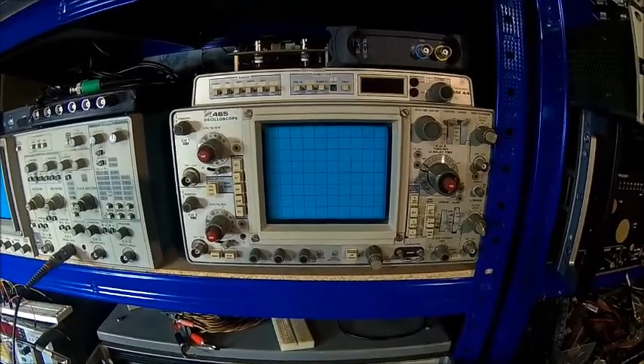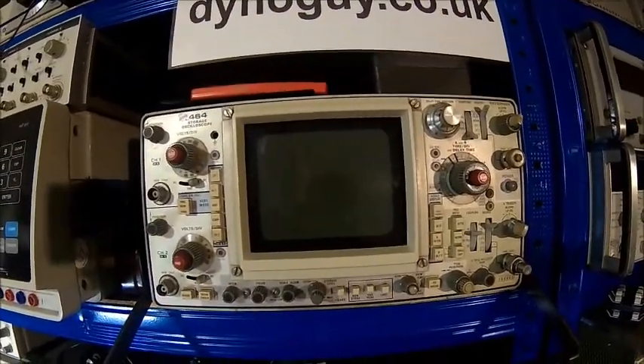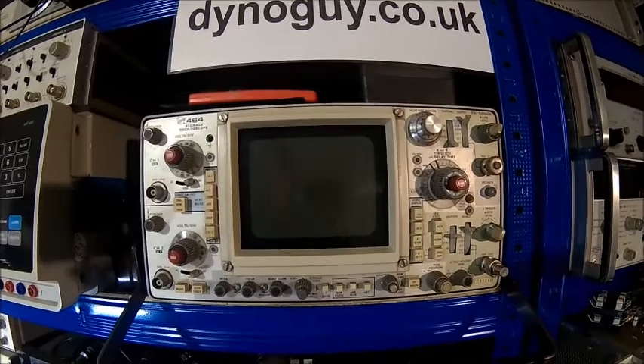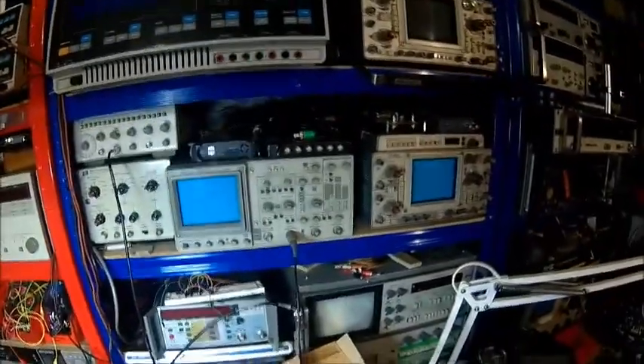I thought it's a nice addition to my collection. I've got a 465 with a DM44 on top of it, which is my go-to scope — I just like it, it's a good scope. And here's a 2245, which came to me technically free. Here we have a 464, which wasn't super cheap when I bought it, but I've had it for many years and did some repairs — there's a video on my channel on repairing one channel of it. We also have a Philips PM3310, which is a storage scope. I've also got a Tektronix 555 and a 545, but they are too heavy for the workshop.